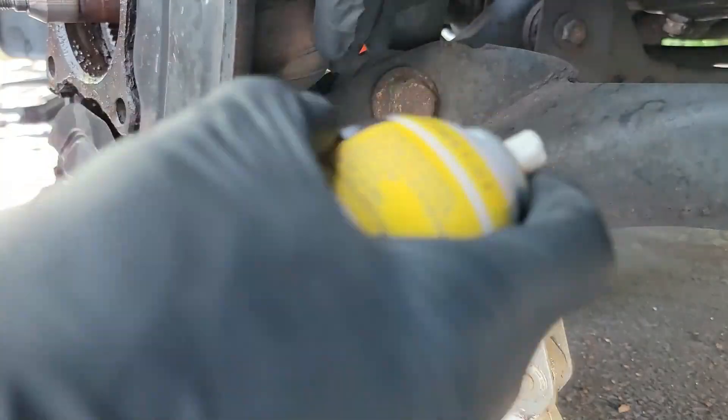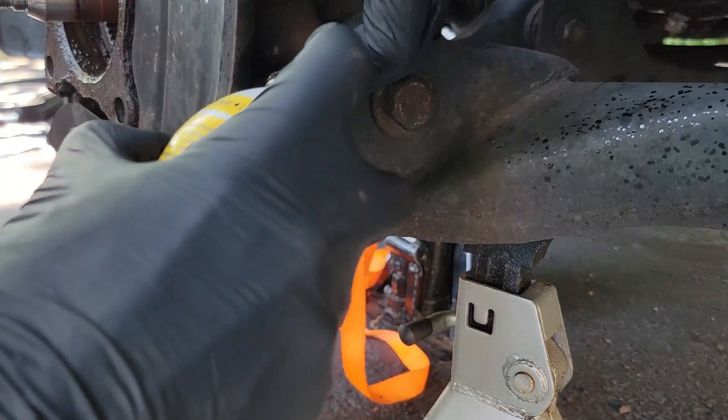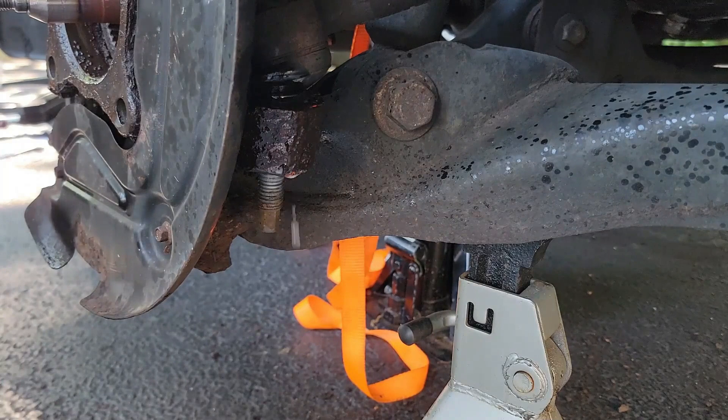Here comes the fun part. You need to separate the tie rod from the hub. Grab your penetrating fluid and try to spray around the bushing like this, and then spray upwards on the threads. Now let it set for a few minutes and then we can try to free it.